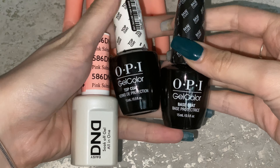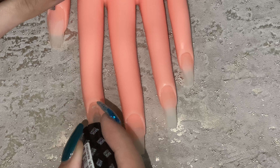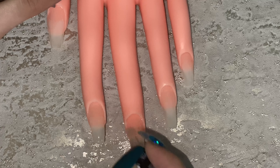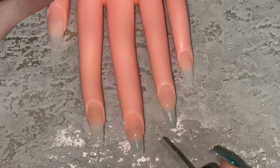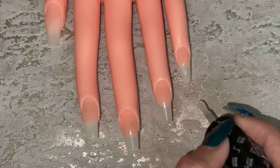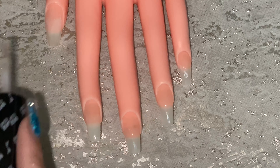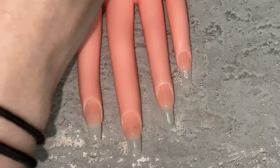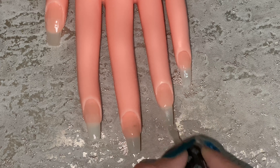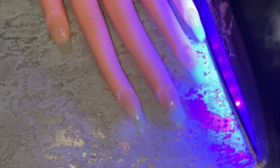Here I'm showing you a top coat and a base coat from OPI, and then a color from DND — Daisy, I'm not entirely sure of the brand name. I didn't end up using that nail varnish because the color was really similar to the hand's salmon color, so I decided to use a different color. I'm using a base coat here — make sure you don't wipe off the sticky residue, because you need that so the layers of gel stick together and don't chip. If you wipe off the residue, the gel is a lot more likely to chip.